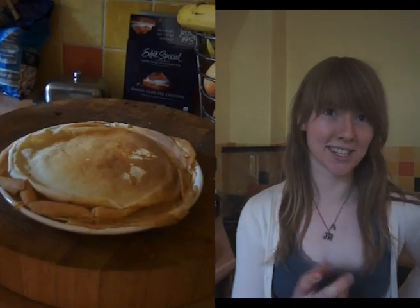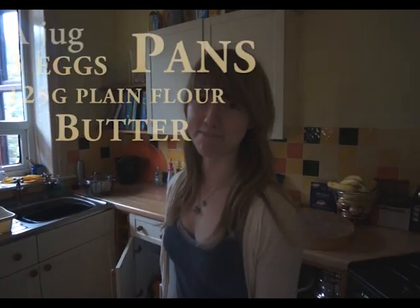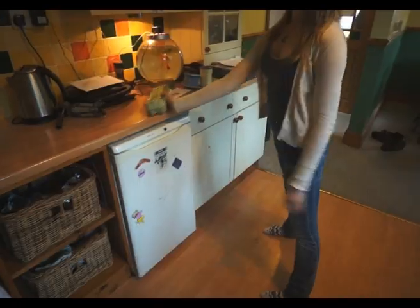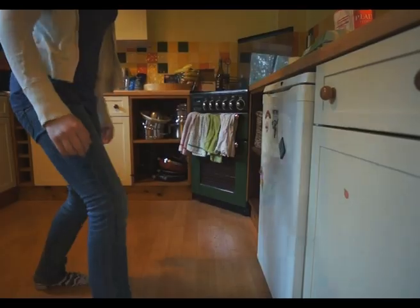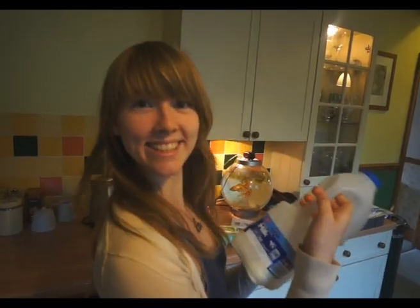We're making pancakes first. You will need one giant jug, three or four eggs depending how many you want, plain flour, two giant pans, butter, milk, and free-range eggs.